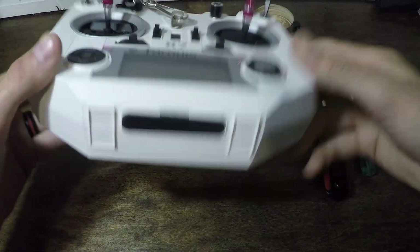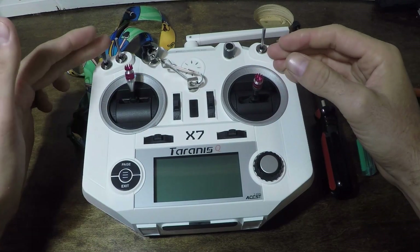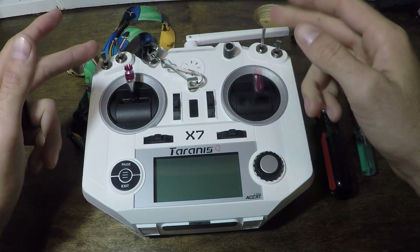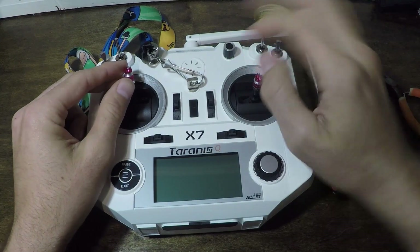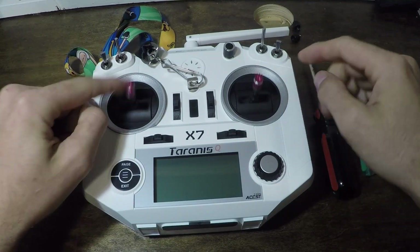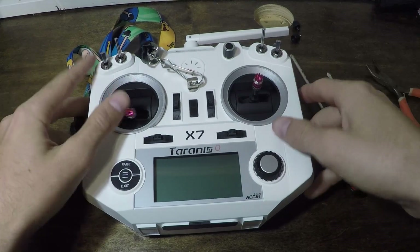Right out of the box with our transmitter, the first thing you need to decide is which side you want your throttle on. Normally your throttle doesn't stay in the center — so as soon as you let off the throttle, your quad takes off. You don't want that. So we're going to set our throttle to stay instead of spring back. Mode 1 or mode 2 just depends on what you like; most people use mode 2.